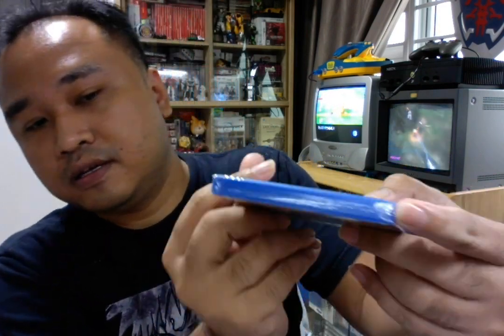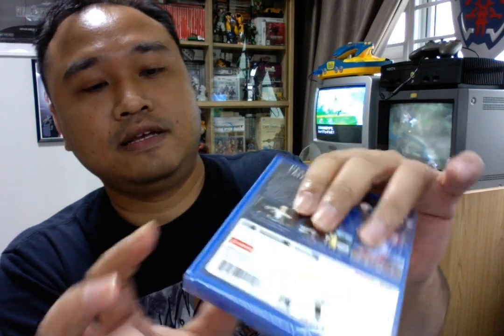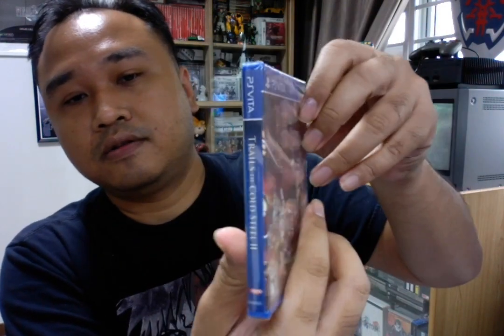Same thing goes for the PSVita. For PSVita, you can see triangle seal, triangle seal, triangle seal. The front and back — normal. So yeah.